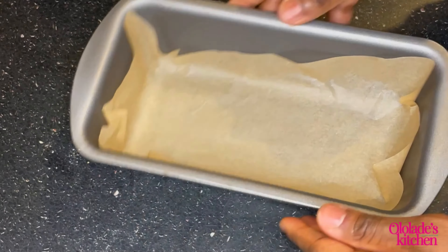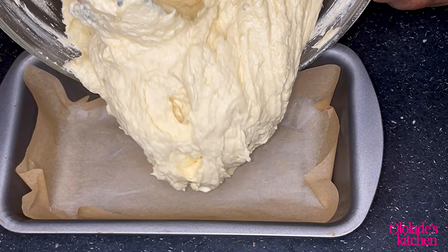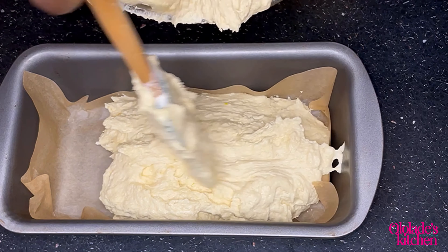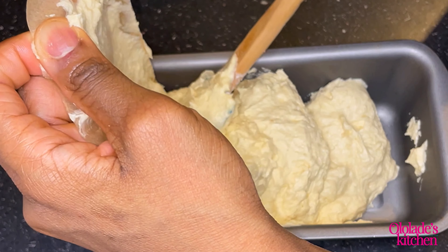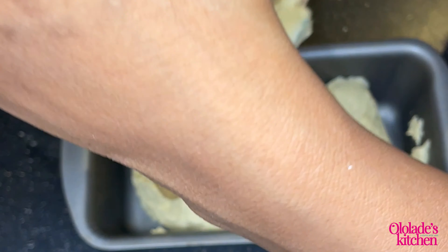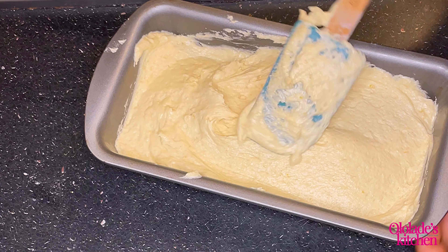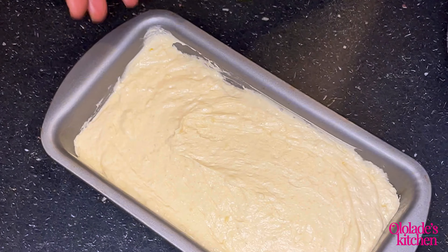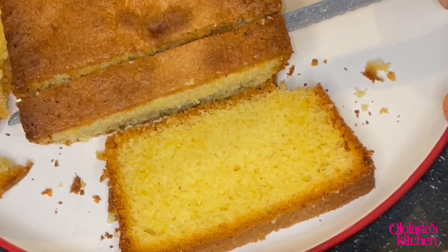It's time to add the batter into the loaf pan. I first added parchment paper, but after a while I took it out — I decided against it. I then scraped everything into the pan, smoothed it out, and tapped it about three times to release any air bubbles. This is very essential, so please don't forget to do this. I then placed it in the oven at 170 degrees and baked for 40 to 45 minutes.